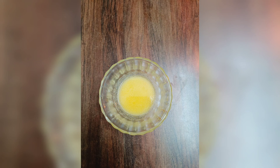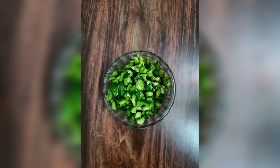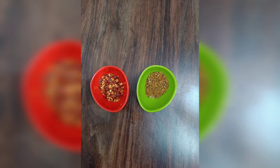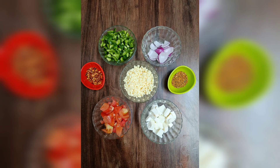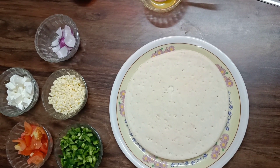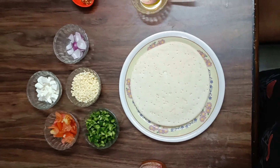First of all, we need butter, capsicum, onion, tomato, mozzarella cheese, oregano, and chili flakes. You can add vegetables as per your preference — I have kept these vegetables. And the most important is pizza sauce, so we will take that too. Then we will take a pizza base which you can easily get from any bakery shop.